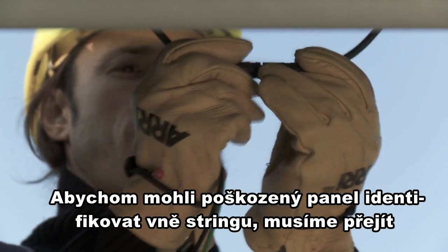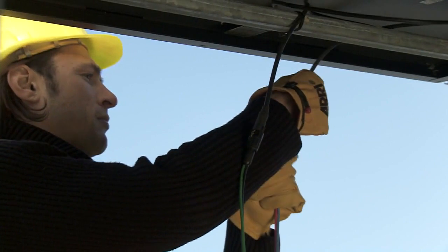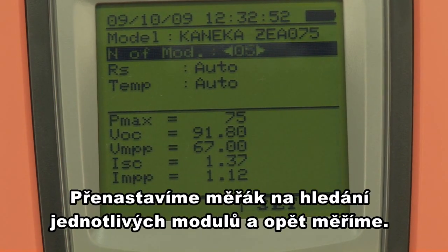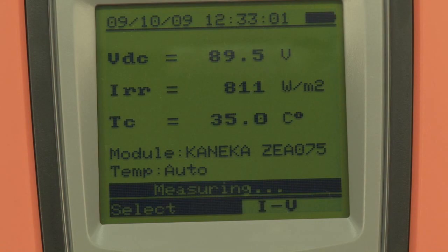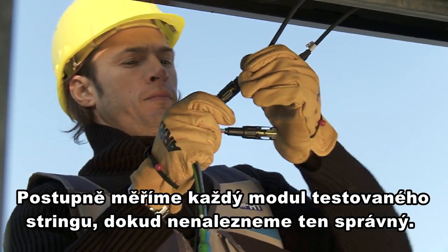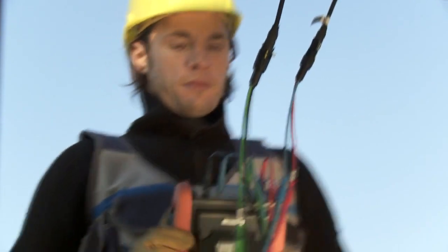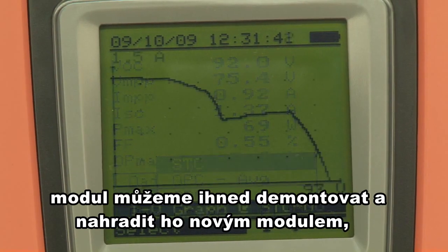To identify the damaged module, restore the connections to the string, then connect the IV-400 to the first module. Set the instrument for testing a single module, then begin measuring. If the result is OK, the tested module is not faulty — proceed with the following module. If measurement gives a negative result, the module is faulty, as shown also by the measured IV characteristic.